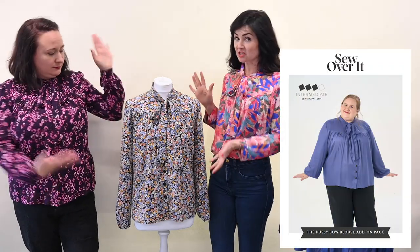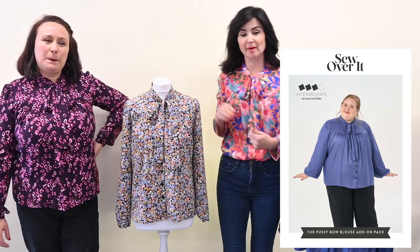Hello everyone, hope you're having a nice day. Rosie and I are here to talk to you about our newest addition, which is another add-on. This is the Pussybow Blouse add-on.